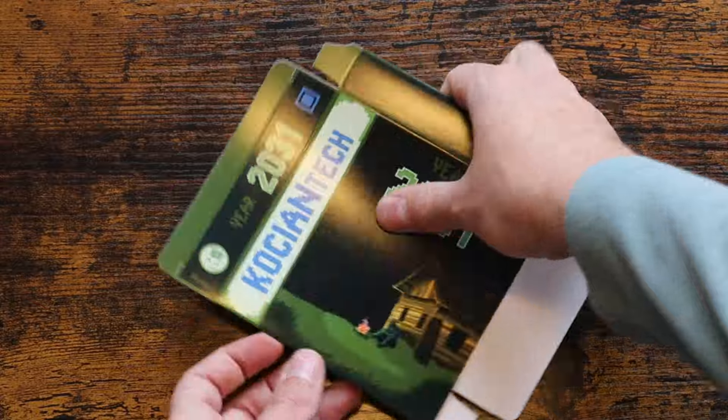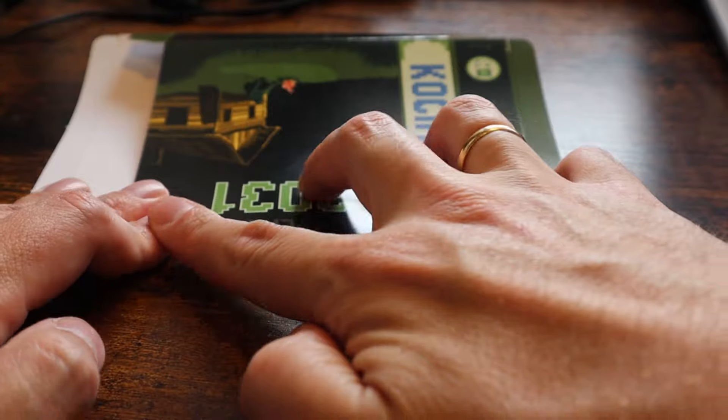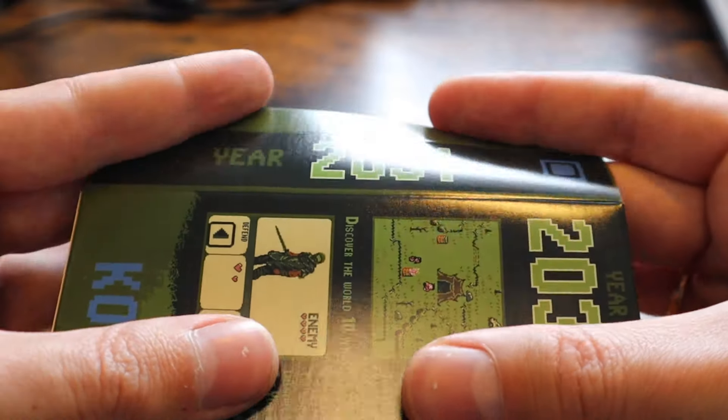Now it's time to fold the box itself. The game box has pixel art of the main character on the front, and information about the game — what the player can expect — and a screenshot on the back.